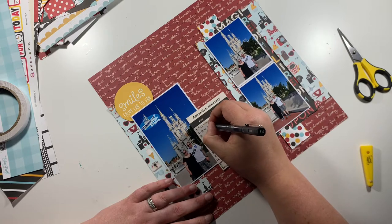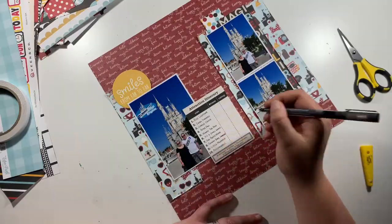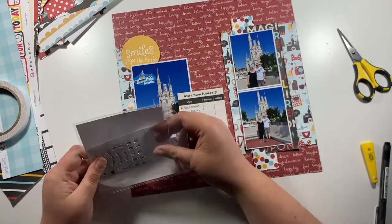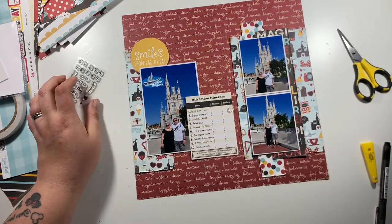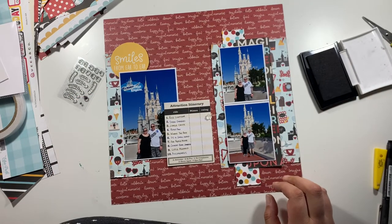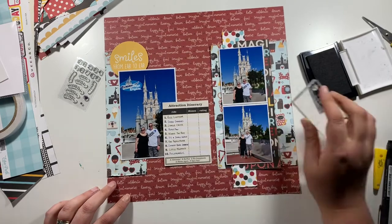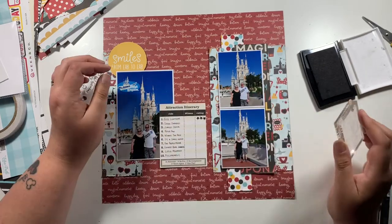I've used quite a few patterned papers, which is really unlike me. I was going to go for white cardstock but I pushed myself to use a patterned paper background — I used this red one with scripty white words that was from Say Cheese 4. Then I've got this card here, the attraction itinerary, and that was from Say Cheese 1, the original collection.